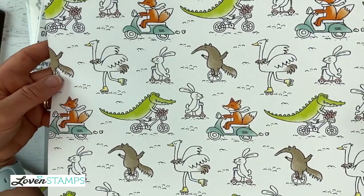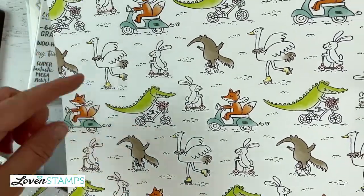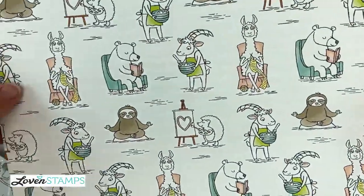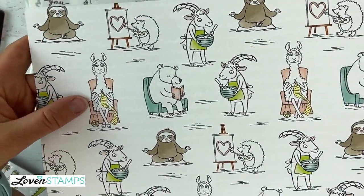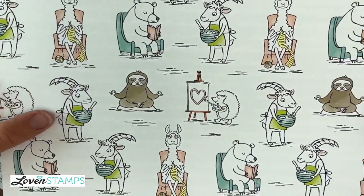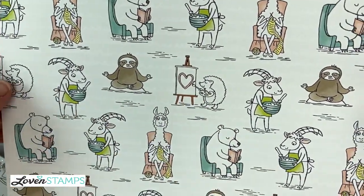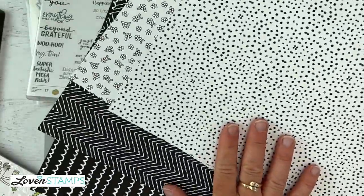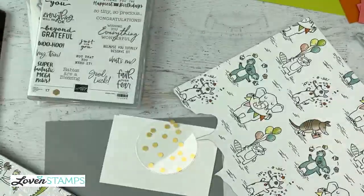Then we have the wheeled paper with the crocodiles, bunnies, foxes, and so forth. We have the hobby paper with the llama knitting, the yoga sloth, the cooking goats, the painting hedgehogs, and the reading bears. So all of these papers have interesting black and white backs, which you could color to coordinate with your project.